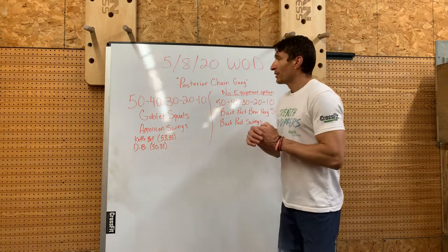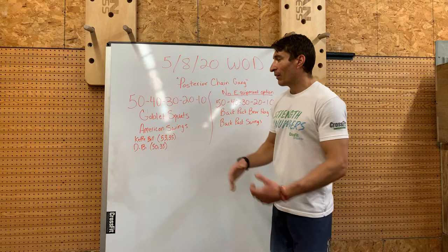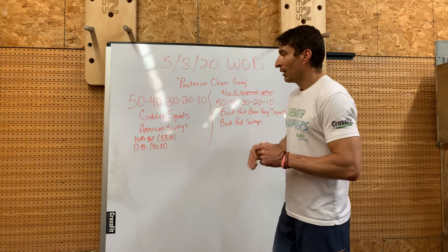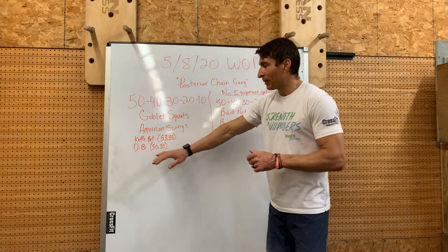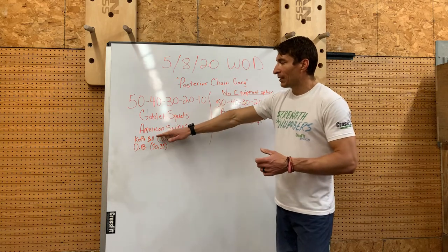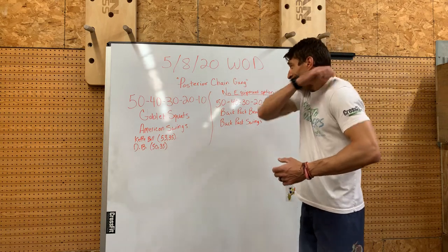That lower back. Our low-equipment option is 50-40-30-20-10 of goblet squats and American swings. If you have a kettlebell, men somewhere at or below a 53-pound kettlebell, ladies at or below 35 pounds. For dumbbells, men at or below 50 pounds and ladies at or below 35 pounds. So you'll do 50 goblet squats, 50 swings, 40 goblet squats, 40 swings, 30-30, 20-20, 10-10, and your workout is over — a nice quick little burner for Friday.